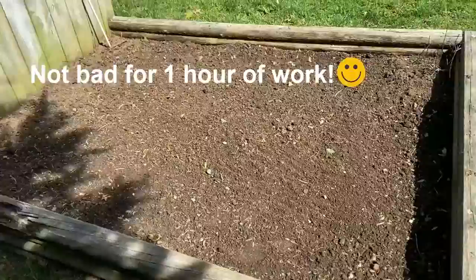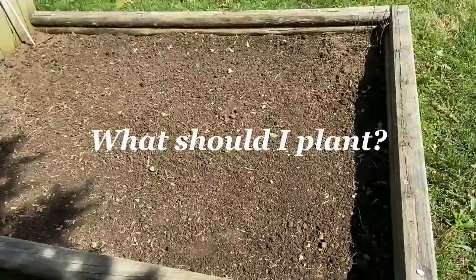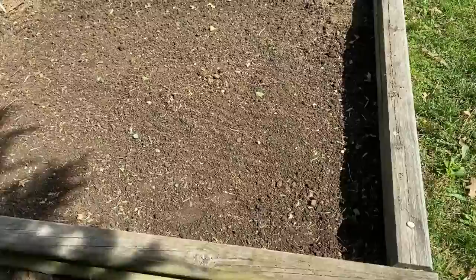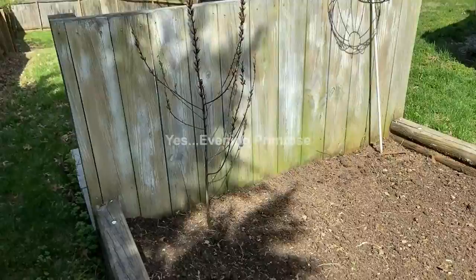Not bad for an hour's worth of work! I'll add the decorative touches later when the weather gets a little bit warmer and stays that way. I'm trying to decide what I'm going to plant in here. I think I want it to be a vegetable garden instead of a flower garden. Although I do have what I think is maybe a night-blooming primrose — I've got to double-check with Mom on that.